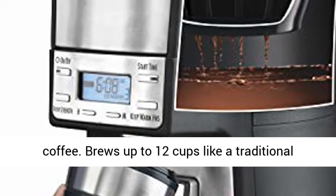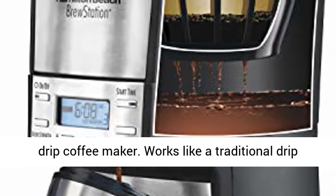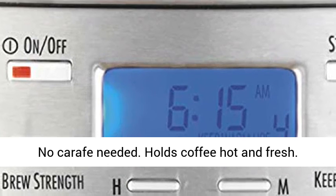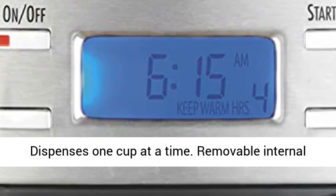Brews up to 12 cups like a traditional drip coffee maker. Works like a traditional drip coffee maker but holds coffee in an internal tank — no carafe needed. Holds coffee hot and fresh. Press the bar to dispense; it's ready when you are. Dispenses one cup at a time.